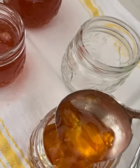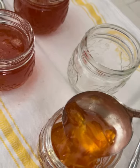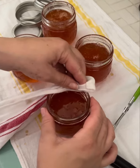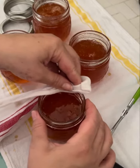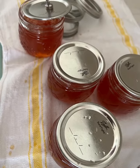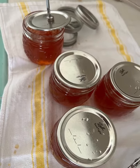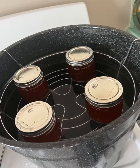Now to pot and seal. Ladle the marmalade into your clean warm jars and clean all around the rims for a nice seal, then put on the lids which are warm as well, and put them into the hot water covering the jars well.